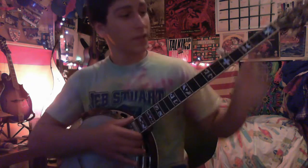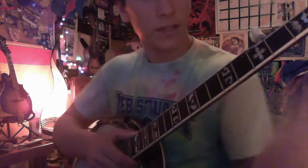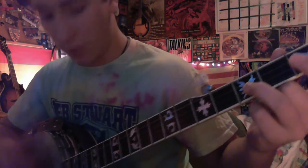Basically what you want to do is start with your fourth finger on the second string, third fret, right there just like this, and basically claw hammer it.